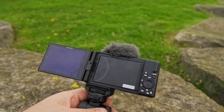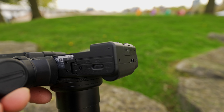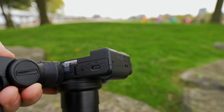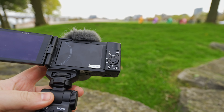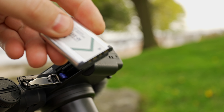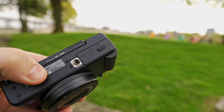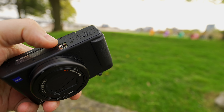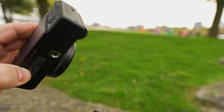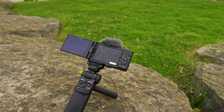The battery is about to die and I just realized one underrated change they made: they moved the quarter-20 mount off to the far left side of the camera so now the battery door is actually accessible. When your battery dies you don't have to take your tripod plate off. On the original ZV-1, the tripod plate is so close you have to take it off every single time to change the battery — and the battery life on these cameras isn't great, you're only going to get about an hour of recording in 4K.